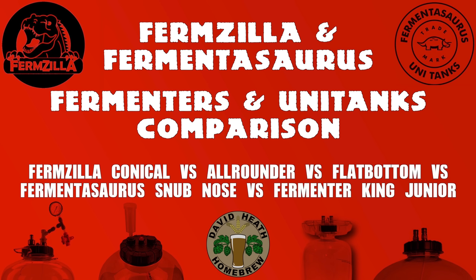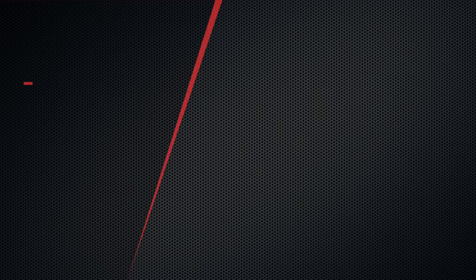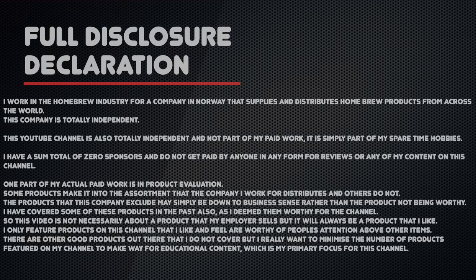During the video, if there is a similar alternative then I will mention it to be fair to the manufacturer, and will later on point out the differences which follow both ranges very conveniently for the purpose of this video. Before we get started, because this video contains products, here is my full disclosure declaration. Feel free to pause it now and read it in full, but to summarise: yes, I work in the homebrew industry, but my channel is totally private. It is not business related, and the company I actually work for is totally independent. I do not accept sponsorship on this channel.